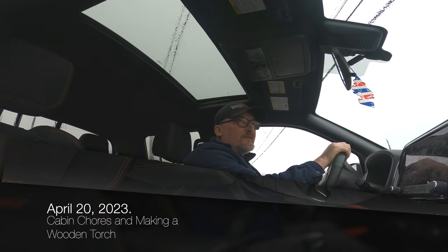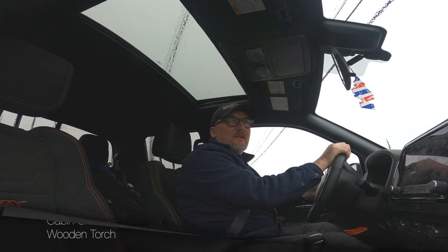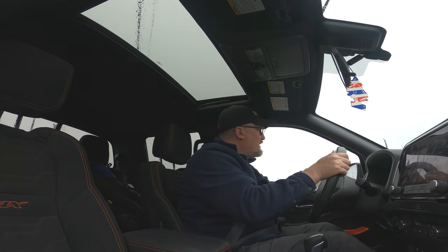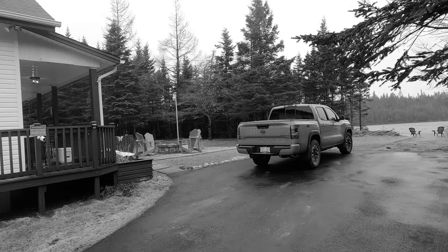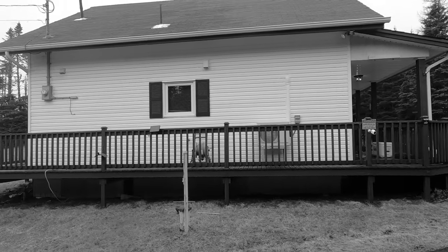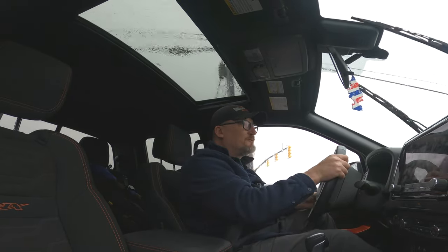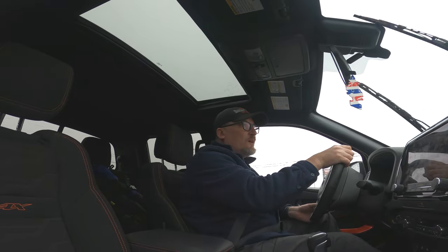Good morning, it is April 20th, 2023. This is my first video of the 2023 year and I'm still in St. John's, heading out to the cabin today. The plan is to get the cabin ready for the summer. Hopefully I'm going to get to spend more time out there this year — I didn't spend a lot of time out there last year for a variety of reasons.